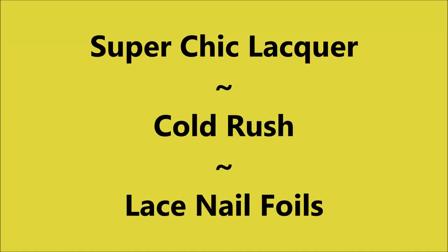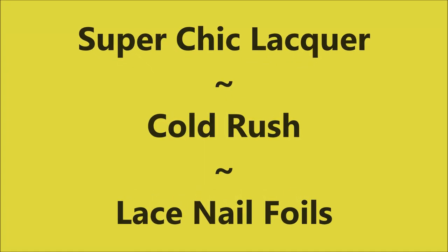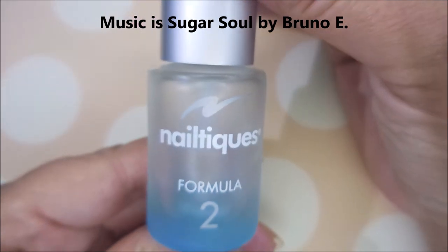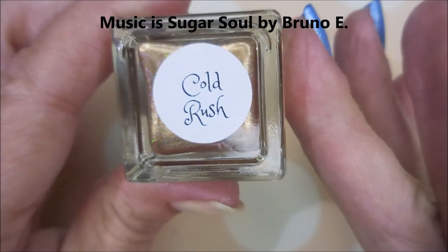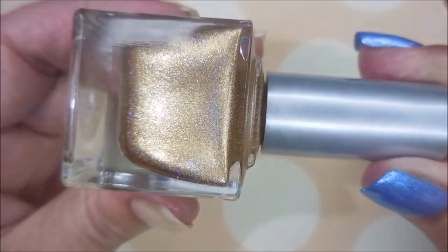Hello, welcome to my channel! Today I've got Super Chic Lacquer Cold Rush and I'm going to use some nail foils. I started off with Nail Teaks Formula 2, and here is Cold Rush by Super Chic Lacquer.